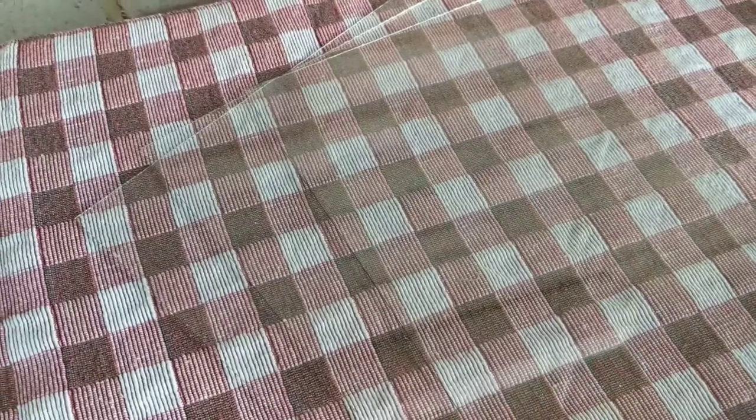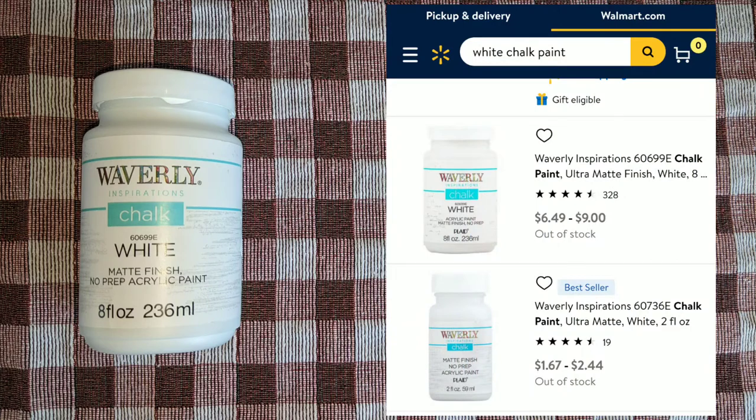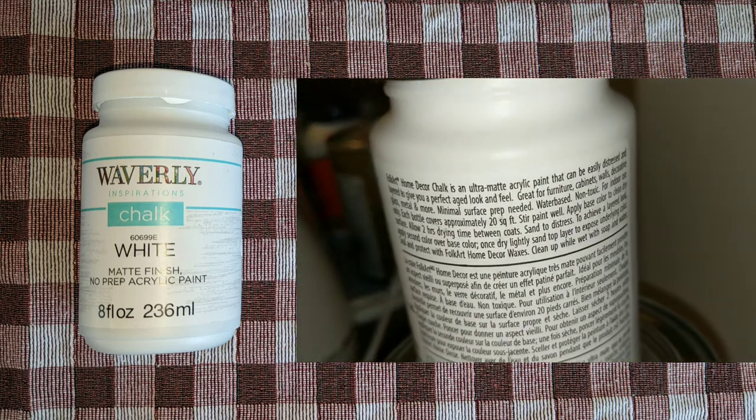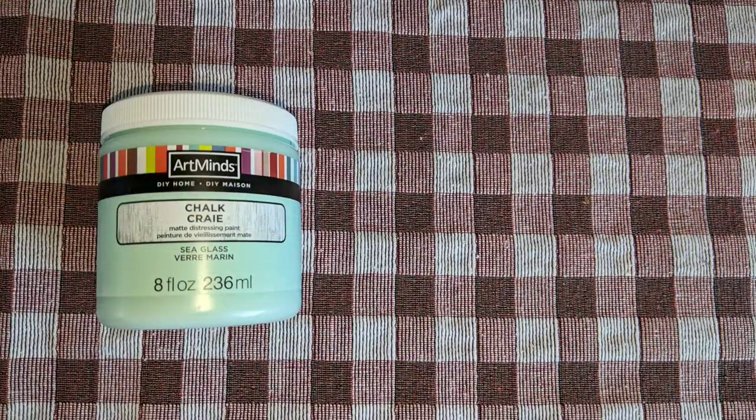Let's look into these paints, starting with Waverly. I'm sure most people are familiar with this one. You can purchase it in store and online, and the cost usually depends upon the location. I pay $1.67 for the two ounce and $6.54 for the eight ounce. You can also get the 16 ounce in some colors for $10.54 at my store. The product says it can be used on furniture, cabinets, walls, glass, metal, and more, with a two-hour dry time.